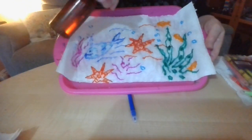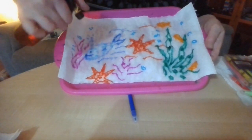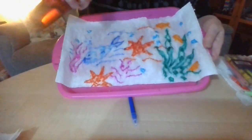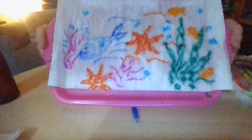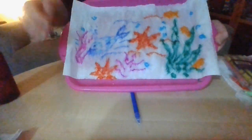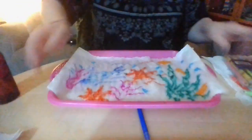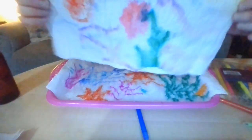Now if you haven't got a spray bottle, you can just drip water on, but your grown-up will have to help you do that. I think the fun part is doing this yourself. So there you go — it's all spreading so it looks like an undersea watery picture, which is really good. So you leave them to dry, and when they're dry they look like this.